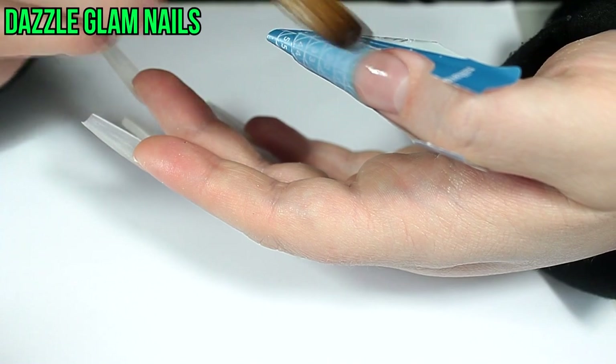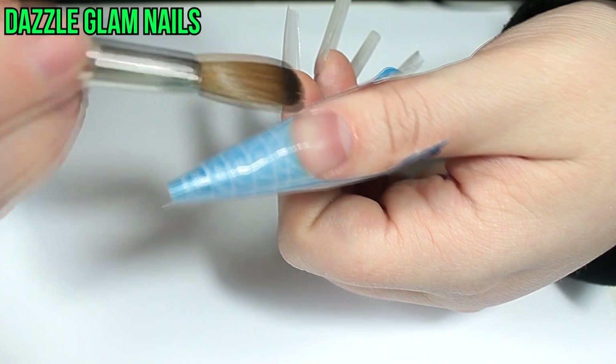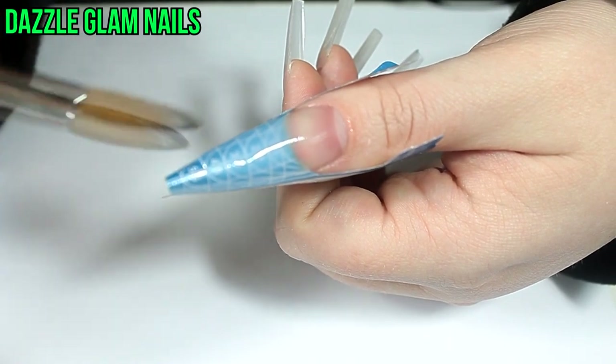I'm just checking all angles of the nail to make sure that the acrylic is even, and if I see any uneven spots I just go back in with a smaller bead of acrylic and apply it to that area.